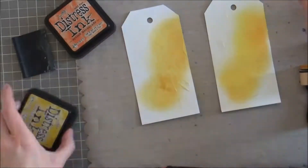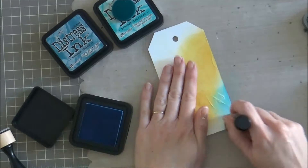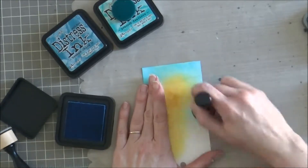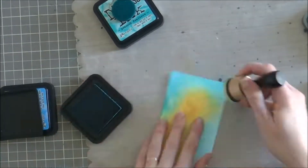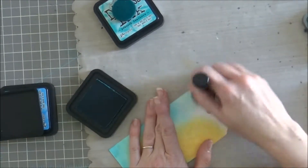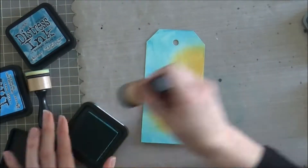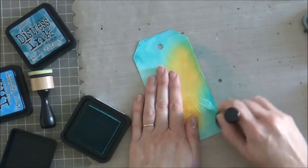I missed taping this very first part, but I inked both cards with fossilized amber and spiced marmalade, and then I'm coming back in adding salty ocean, broken china, and peacock feathers. I'll be starting with the distress ink card, and for the duration of the video I keep all of the distress card and supplies on my left and the tag on my right is the oxide card.